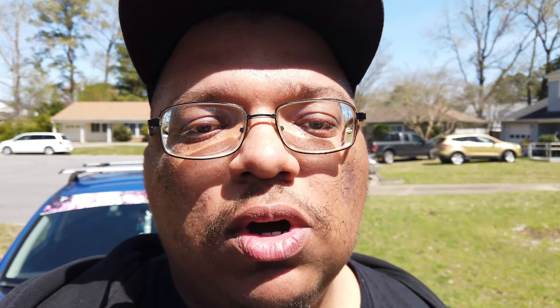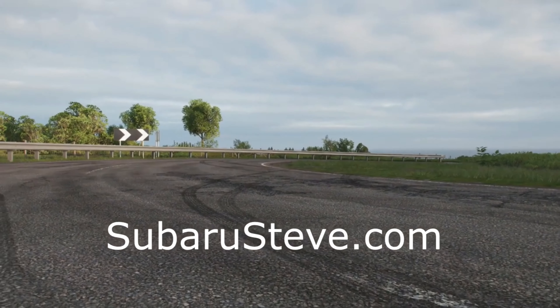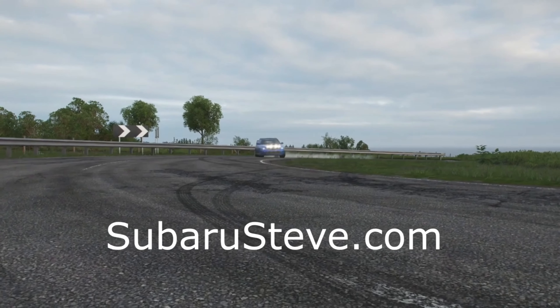Join our Discord — we'd love to have you as part of the Discord family. That's where you can mostly communicate with me and everyone else on the team. And if you like coffee, serious business, entertainment, jokes, and giveaways, follow our partners at SubaruSteve.com — one of the hottest live shows in Hampton Roads. Who doesn't like to win free stuff?